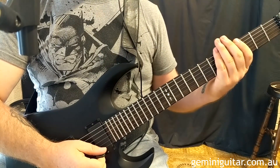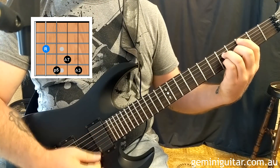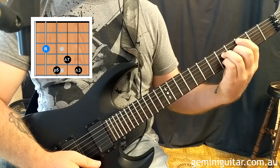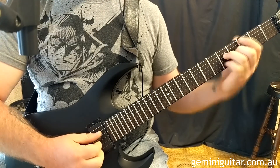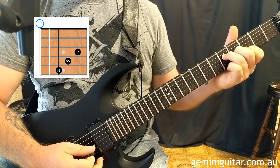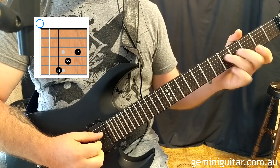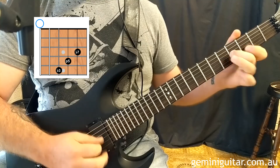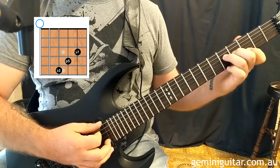So let's look at the other two basic voicings. We've got the C major 7 down here in the 3rd position. And then I'm going to play an E minor 7 — that uses the low E string with a G triad. Because I've got that E note on the bottom, it's defining it, so it's an E minor 7.